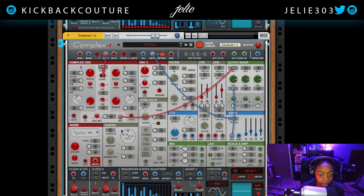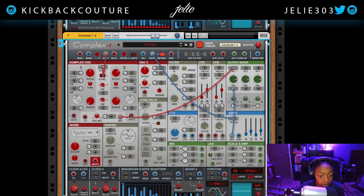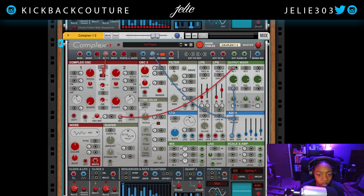Once again, I have both oscillators coming into this input in the output mixer — this mix cable going to the output mixer. Instead of going straight there, I'm going to route it into the shaper, and then go back to the output mixer.